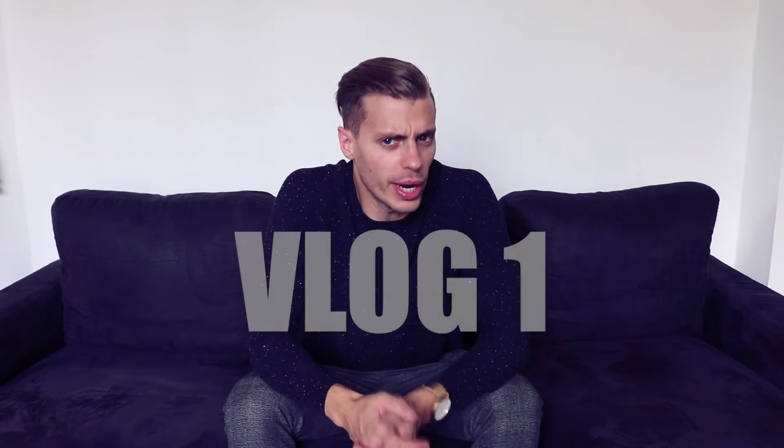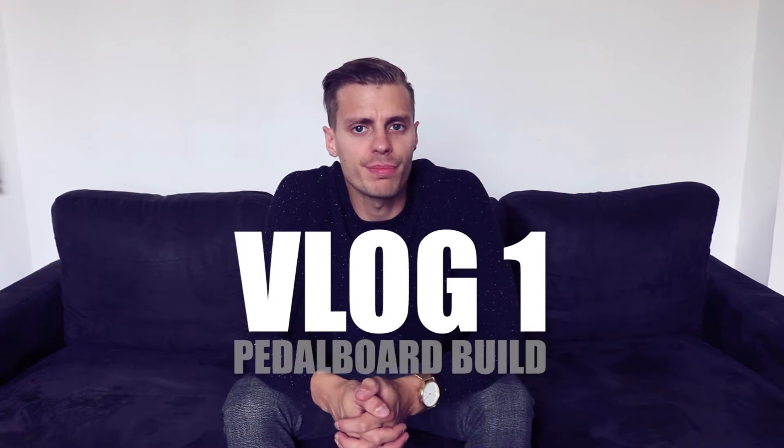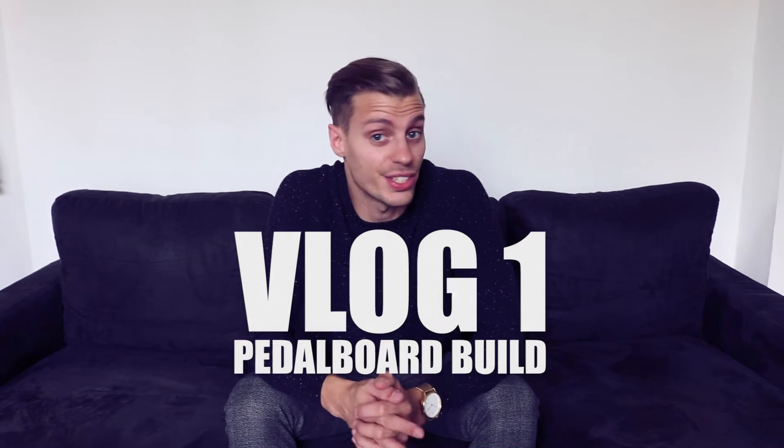Hi everyone, Nelson here. So a couple of weeks ago, one of my friends asked me if it was possible for me to help him in building his new pedalboard. He plays lead guitar and is the lead singer of a metal band, so he needs to do a lot of stuff. He asked me if it was possible to build a small pedalboard but capable of operating many, many pedals. In this video, you'll see how we build this board and how he will be able to use it. Let's go.